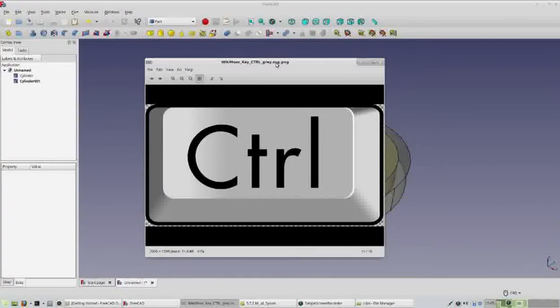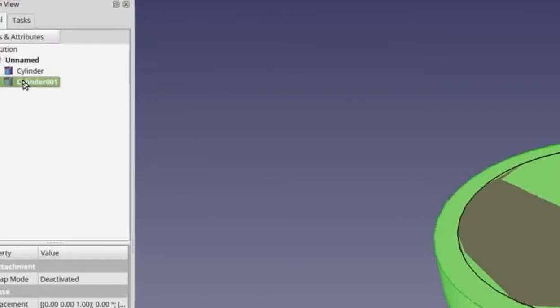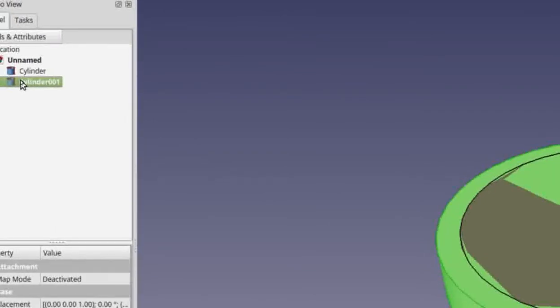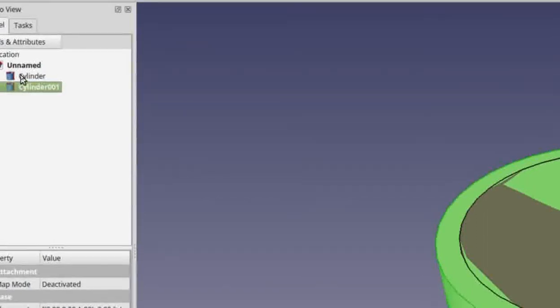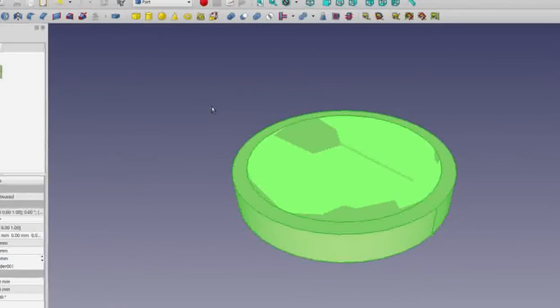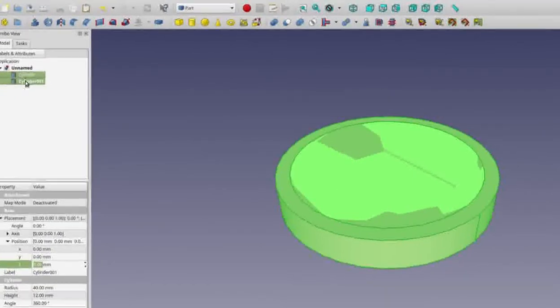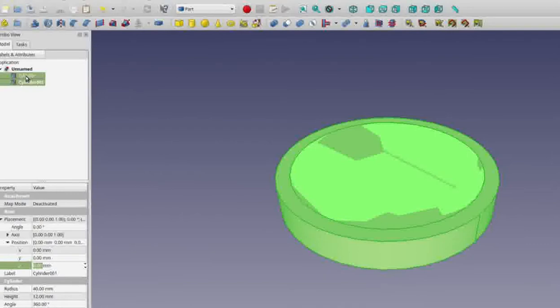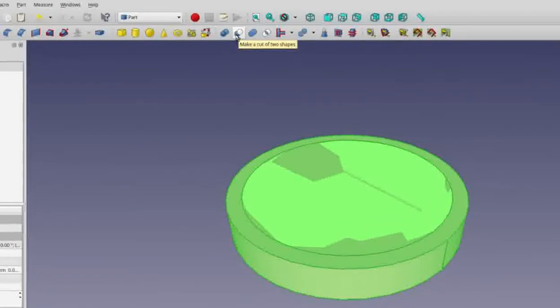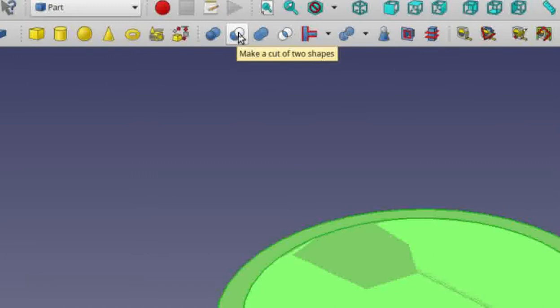The Control key on your keyboard allows you to select multiple items in the order you click them. Hold Control down and click on cylinder001 — by clicking it first you're telling FreeCAD this is the piece we want to keep. Still holding Control, click on cylinder, the first one. Both should now be highlighted in green. The first one selected is what we keep; the second is what we subtract. Use the 'Make a Cut of Two Shapes' tool — a blue ball with a white one over top — and click it.